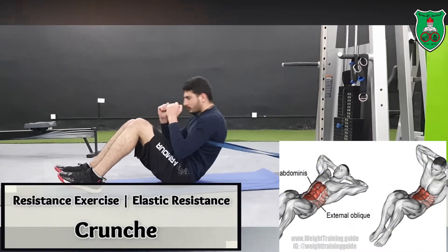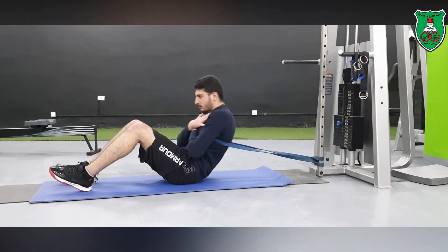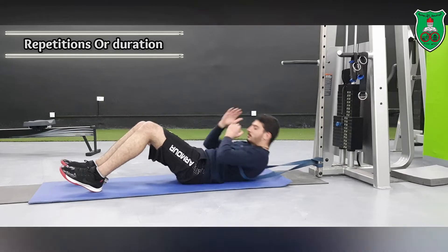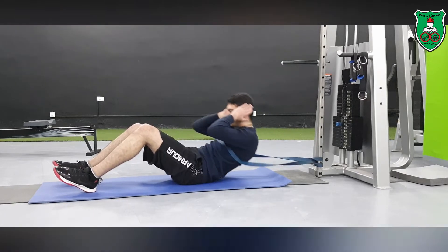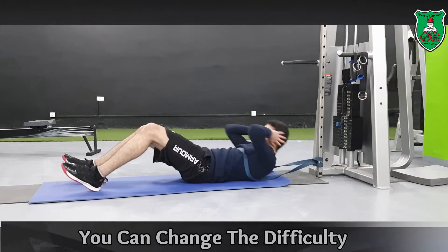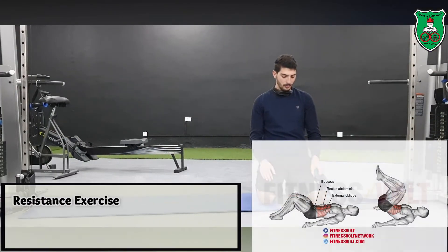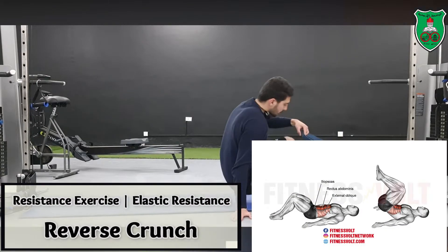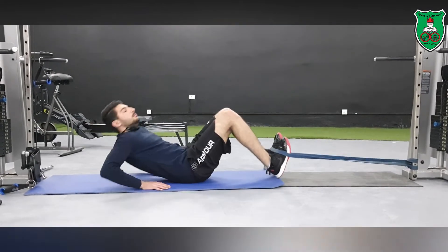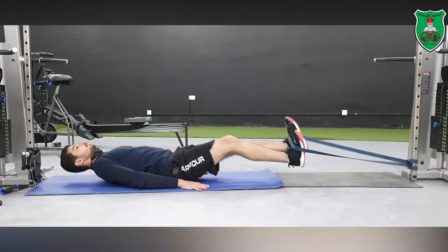He is performing crunches. You can apply the exercise either for a given number of repetitions or for a specific duration of time. You can also change the difficulty of the exercise by changing the color code or changing the placement of the arms.